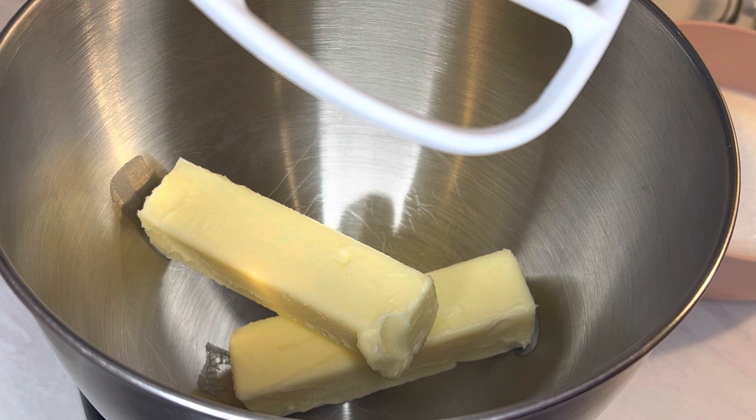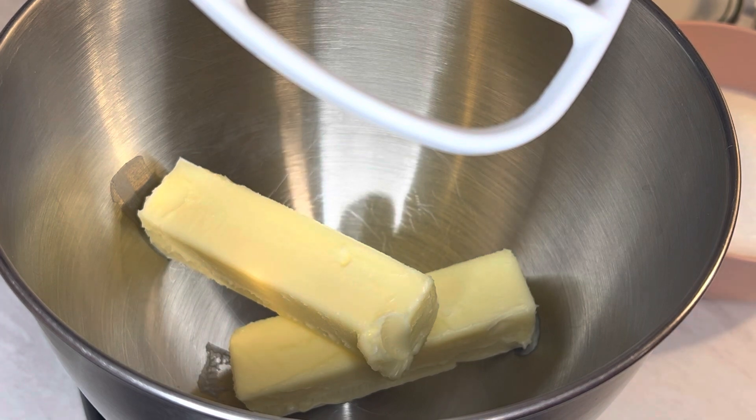Let's get started on this pound cake. I was given this recipe by a really great and awesome young lady. She has made it for so long that everyone just loves it. She said, 'Here, you try it and see how it goes.' So here we are.